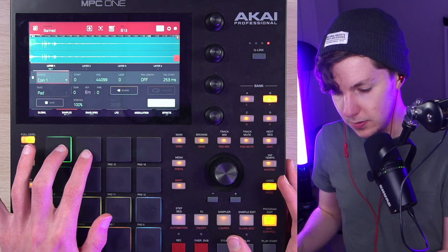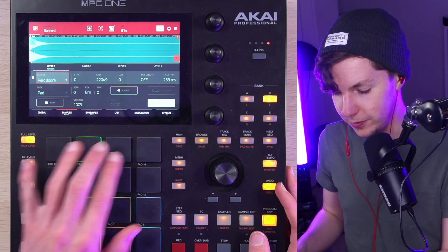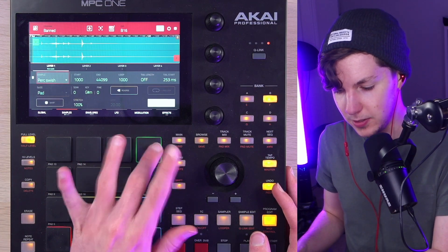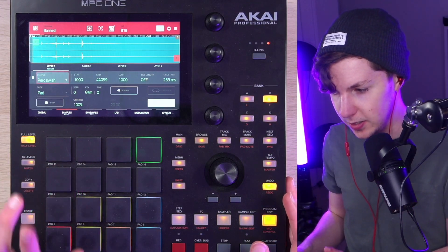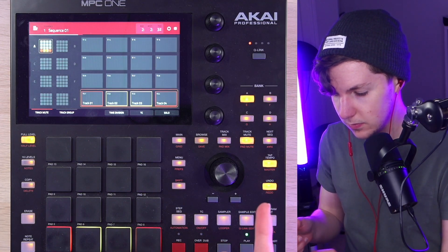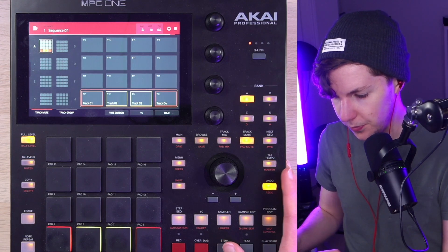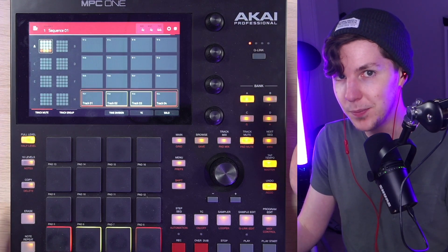We've got things like this coin drop, which sounds kind of nice if you layer it with a snare. Or this splash I used as another layer. I think this is my water bottle that I used as a little percussive element — just trying to fit it in a pocket in the beat somewhere. All together there's a coin drop, water, and water bottle rustling. It adds a lot of texture, and this is something I want to do a lot more of.